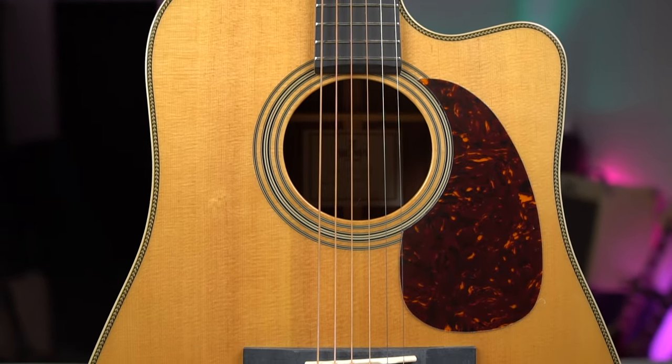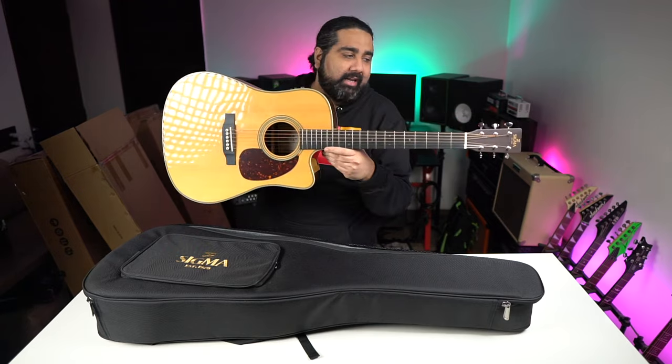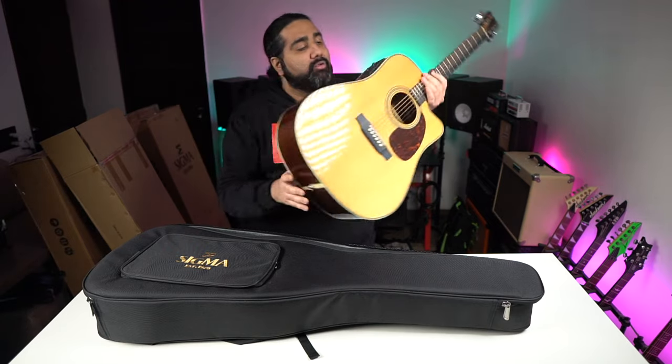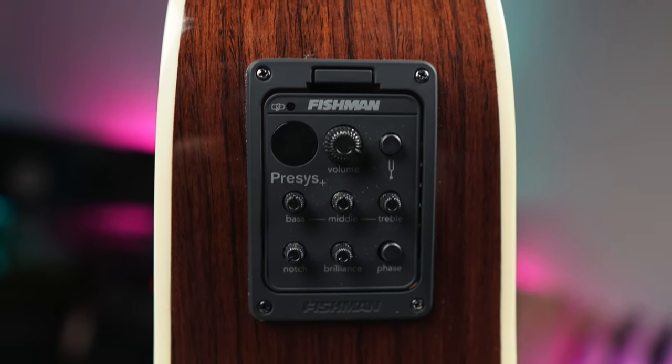This is Sigma's DTC-28HE. It's a pretty premium quality guitar, and here you get a Fishman pickup — specifically a Fishman Precess Plus pickup.